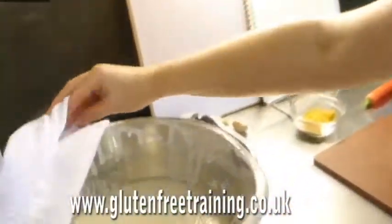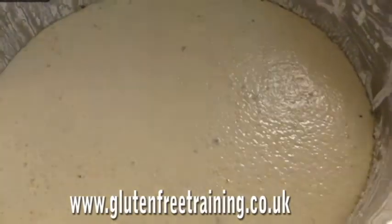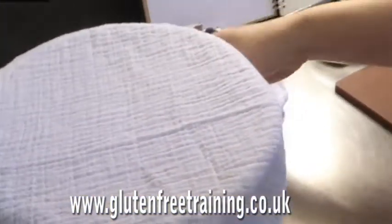Morning! The dosa is fermented. This is what it looks like now — how exciting. So we'll come back to that in a minute. I'm going to make the filling, so I'm going to just leave that out for a second while I make the filling.